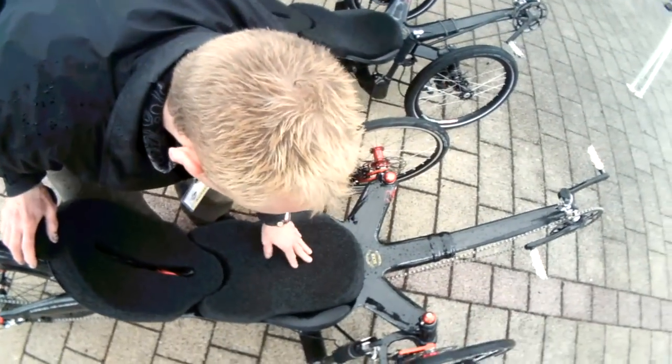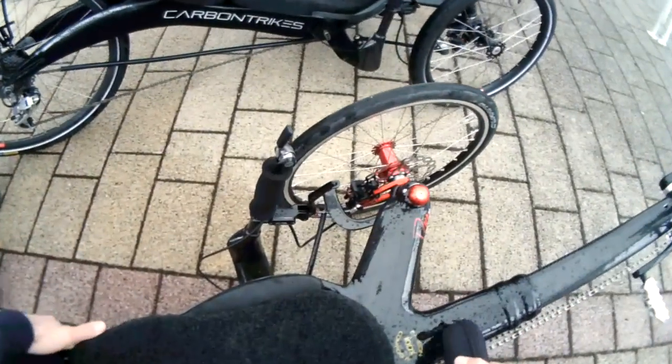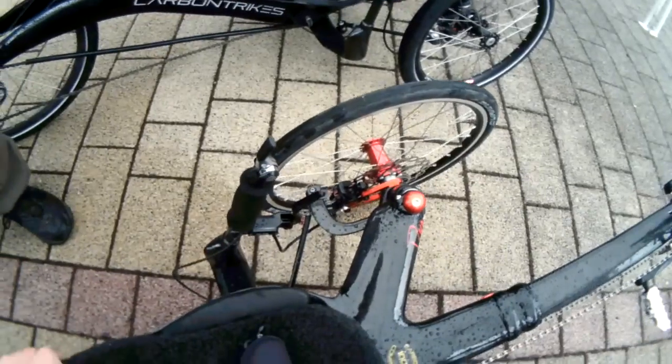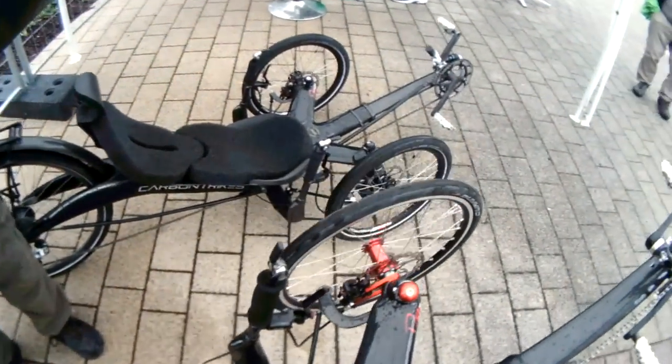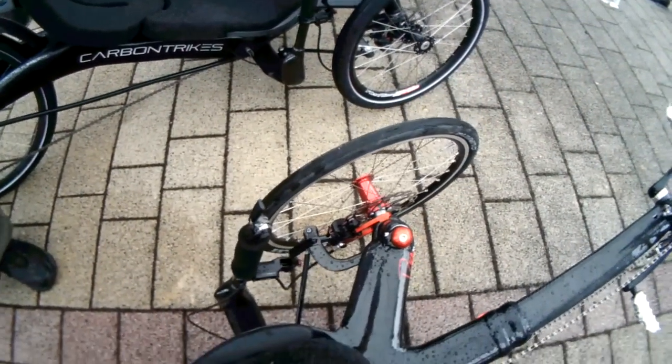May I weigh it? Yeah, you can. That's really light. It's about 12 kilos. 12 kilos? Very nice.